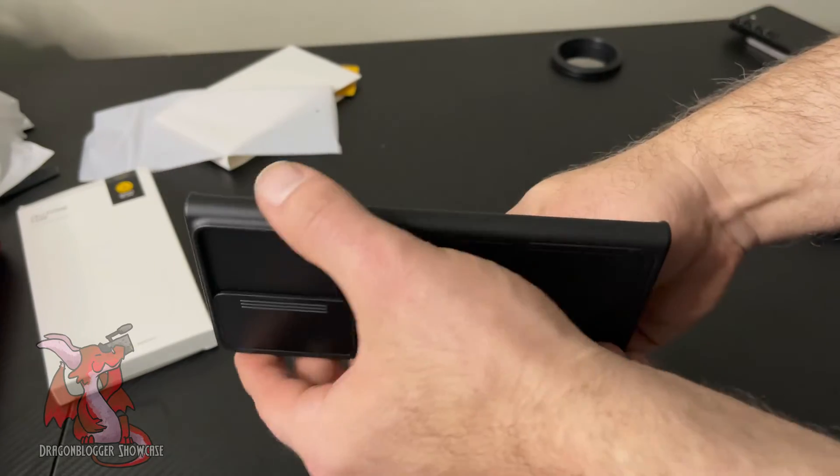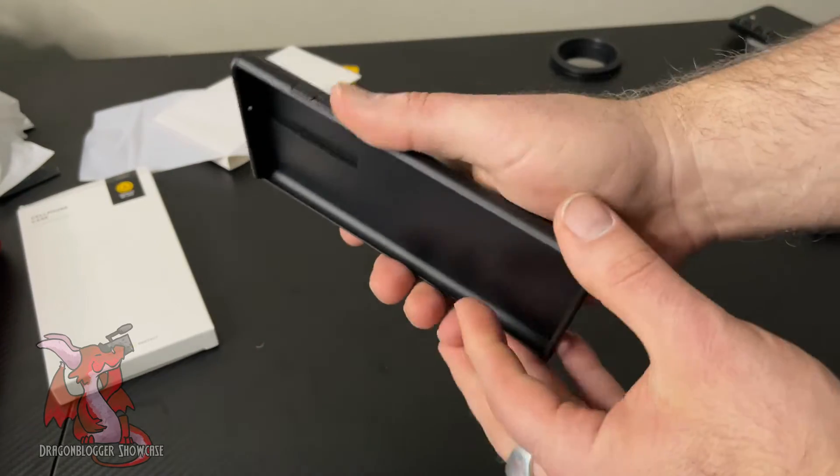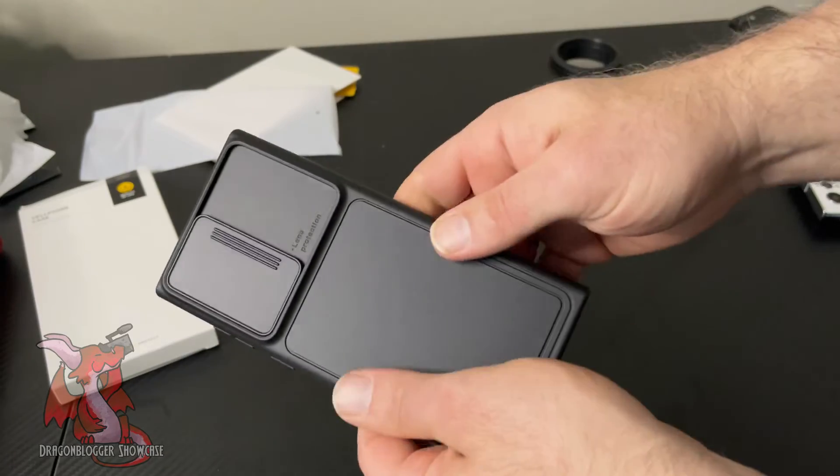I like how smooth the case feels. I like the textured buttons. It's not too slippery, but it doesn't add a lot of thickness to your phone.